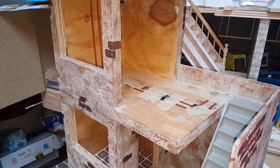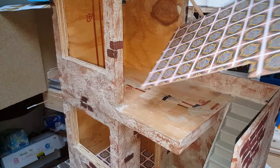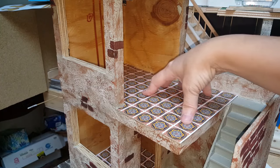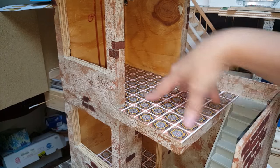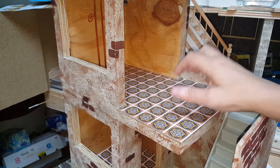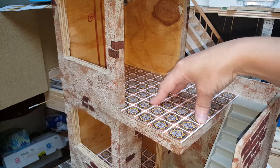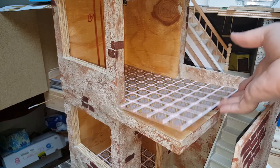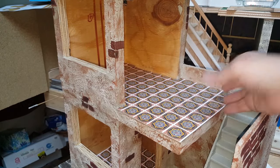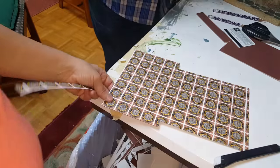At this point you can attach your wallpaper to your walls or you can attach your floor. The purpose of doing this on top of the mat board is twofold: one, it hides the bubble that the wire creates, and two, if you need to get to the wire you will still have access to it just by lifting the floor out.